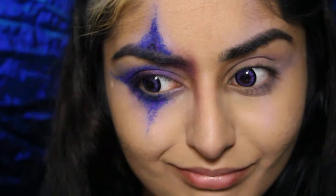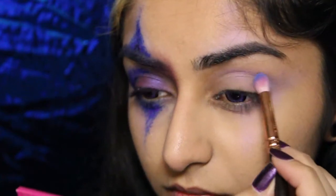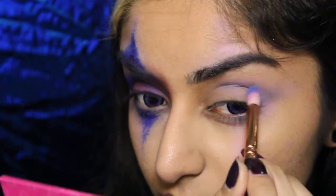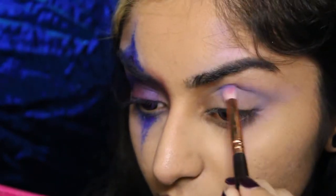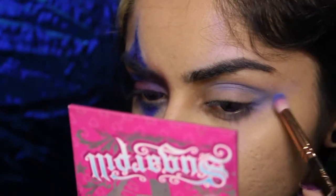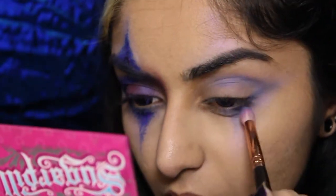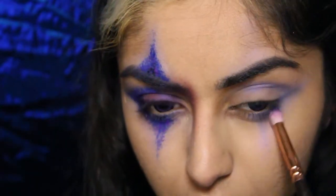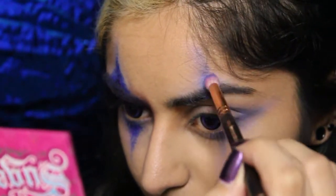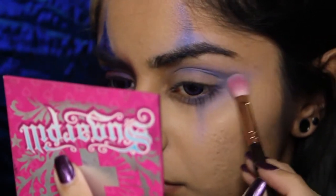Now I'm using Sugarpill's Velocity and I'm going to define my crease area. While I do spend quite some time making sure this is blended out really nicely, you don't have to worry about that because you're gonna apply the liquid lipstick over that later. I'm also gonna go back in with Frosty every now and then just so that we don't lose that color. I'm also gonna drag Velocity onto my lower lash line, down my cheek, and also above my brow. Over here I'm trying to shape a bit of the triangular shape but not too much. Going back in with Frosty to bring back the color and make sure the edges are really nice and soft.